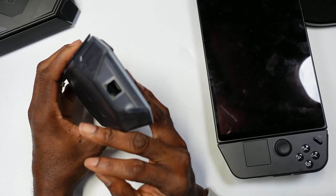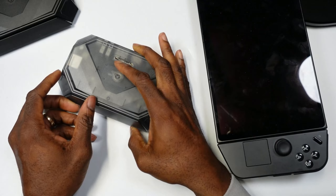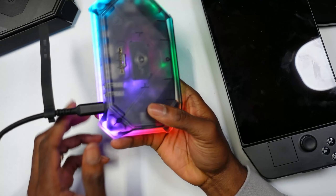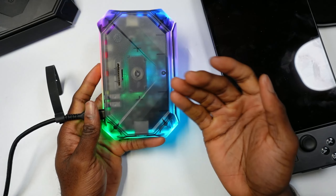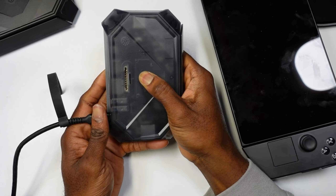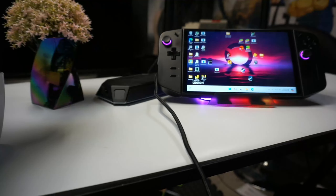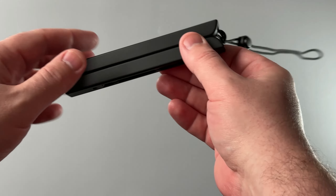On the side there's a headphone jack, another USB port, and an Ethernet port — great port selection. The key feature is the RGB lighting, and being transparent now you can see through the dock. Hold the button to turn the RGB off or on. With the Lenovo Legion Go in and the RGB light on, it looks pretty sick.